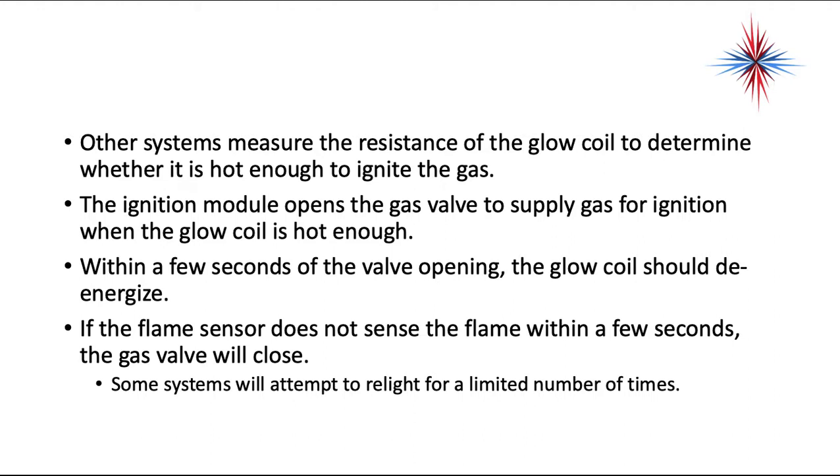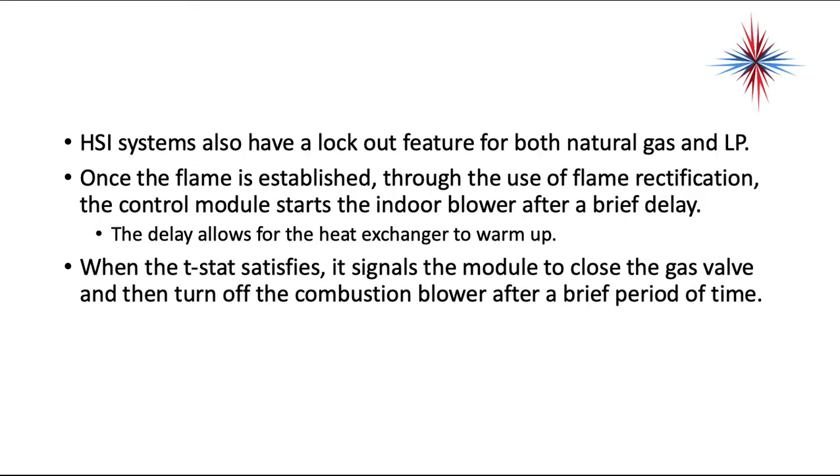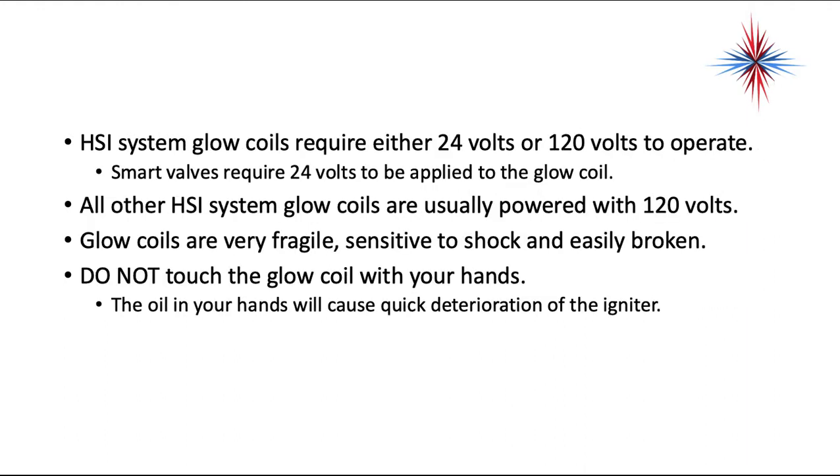Some systems will attempt to relight for a limited number of times. HSI systems also have a lockout feature for both natural gas and propane. Once the flame is established through flame rectification, the control module starts the indoor blower after a brief delay, allowing the heat exchanger to warm up. When the thermostat satisfies, it signals the module to close the gas valve and turn off the combustion blower after a brief period of time. HSI systems require either 24 volts or 120 volts to operate. Smart valves require 24 volts to be applied to the glow coil — so if you see a valve labeled Honeywell smart valve, it's going to be 24 volts. All other HSI systems are usually powered with 120 volts.